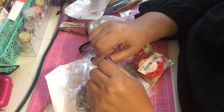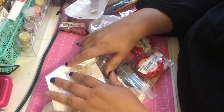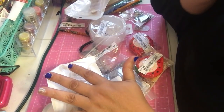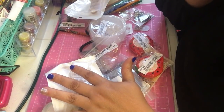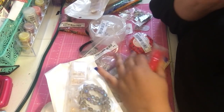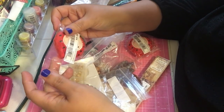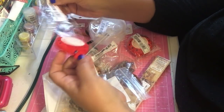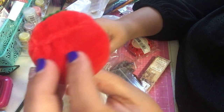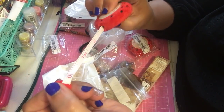Hi everybody, welcome back to my channel. I'm your host Anna and today I came to share a few Michael's items, but I still had some Shein stuff. I'll share this first — I'm not sure if I shared this already, but this is a measuring tape. I got two and they're really cute — fuzzy and soft, and then there's the tape.